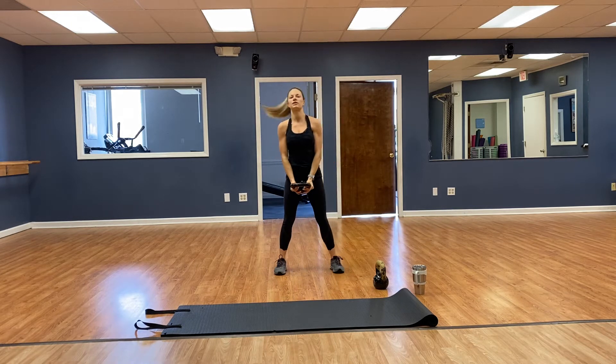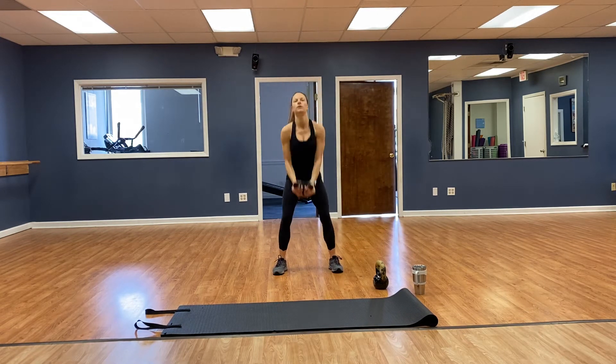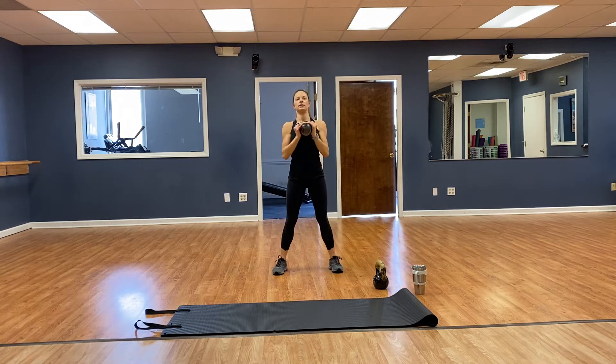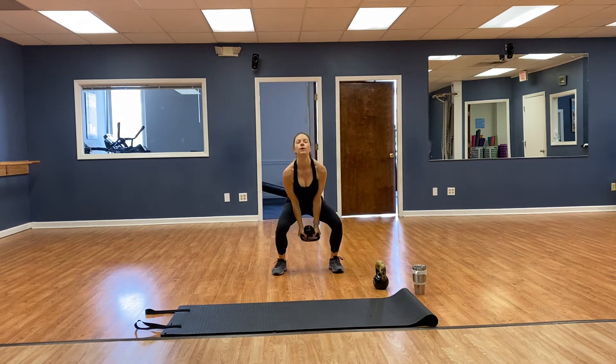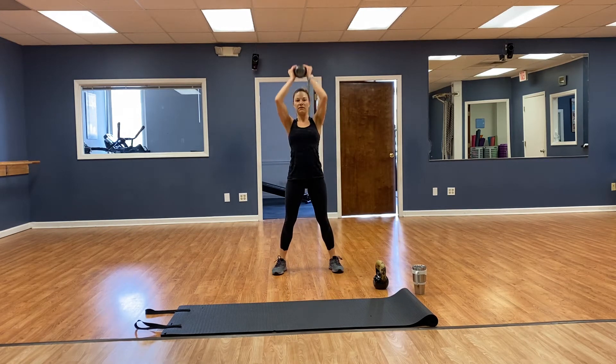Now squat, curl, press for 16 — toes pointed forward, squat. 1, 2, 3, 4, 5, 6, 7, 8, 9, 10, 11, 12, 13, 14, 15, 16. Woo!